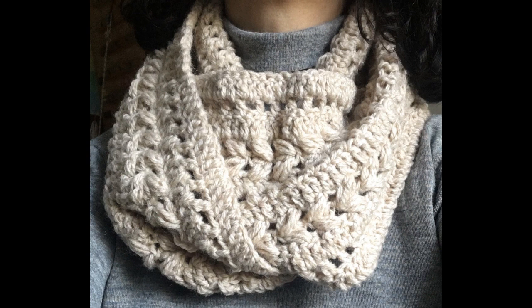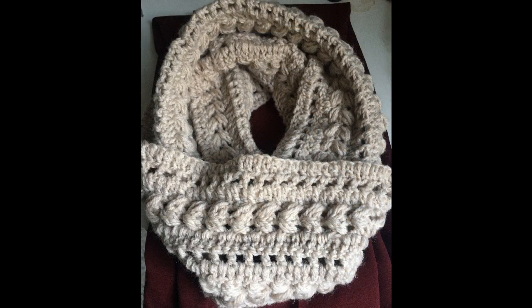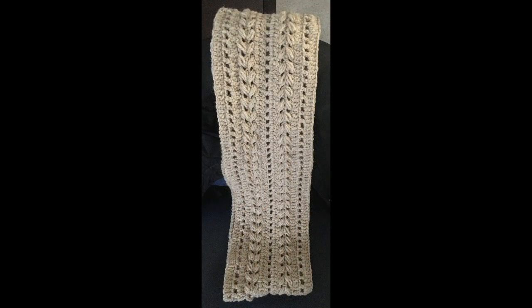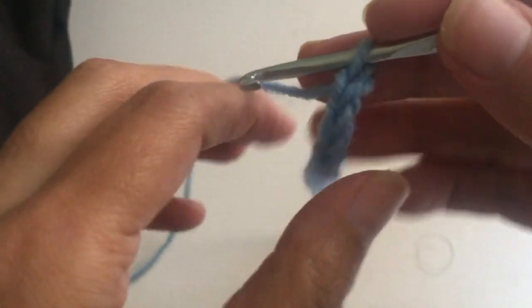Hello everyone, today I'm going to show how to make this crochet cowl. It's not difficult to make, the pattern is really nice. You can use it as a cowl, as you're seeing here, and you can also use the pattern to make a scarf. I hope that you try it.